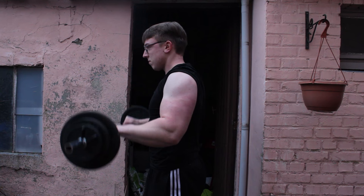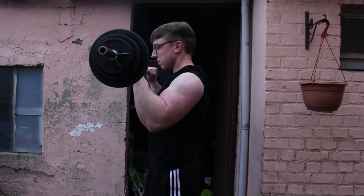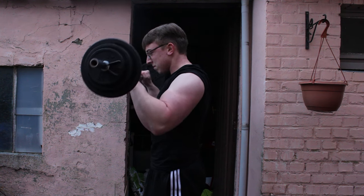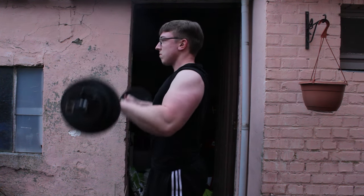I keep my elbows tucked in and do slow controlled reps, especially on the eccentric phase with slight pauses. I usually do 4 sets of 12 when I train back and biceps, so you can implement this exercise in your pull day.